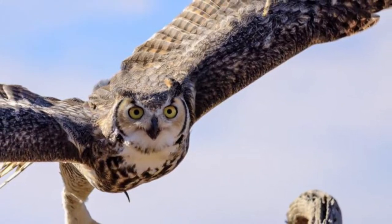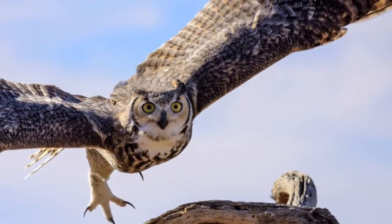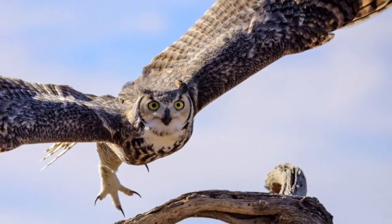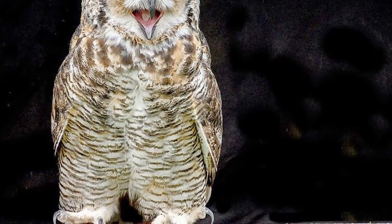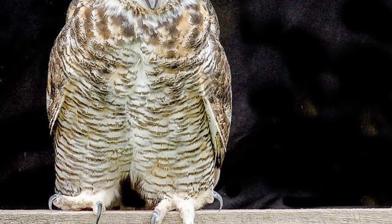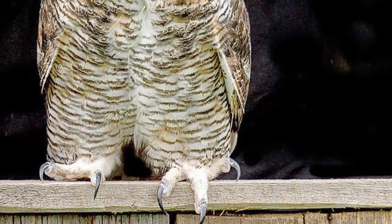As they hunt, owls sometimes screech, which makes mice afraid so they run and make noise — and then the owl can hear and see them. Owls also have special feet with two toes in front and two behind, and one toe can switch around to help catch mice.